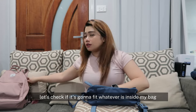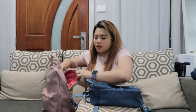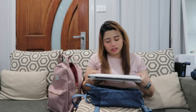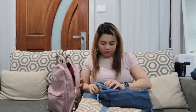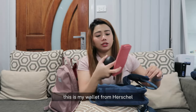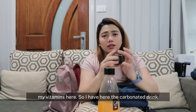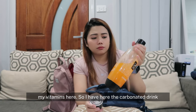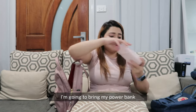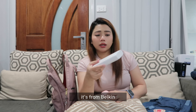Let's check if it's going to fit whatever is inside my bag. Obviously my iPad — I'm going to prioritize that. I don't think it's going to... okay. This is my wallet from Herschel, here's my Raven stories, and my vitamins.